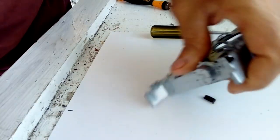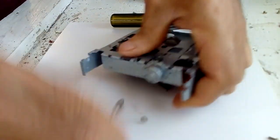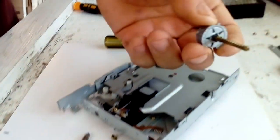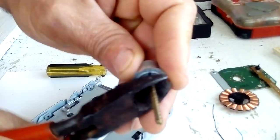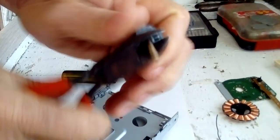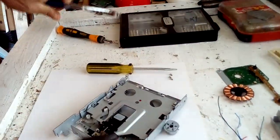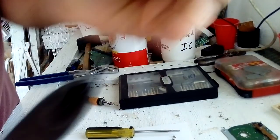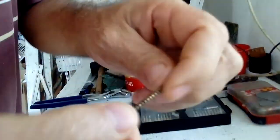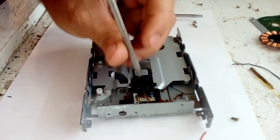A little motor — it has some copper inside. This side here is brass; you can cut it and recycle it. Now we have the motor for scrap and this is a brass piece — this is brass.